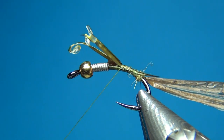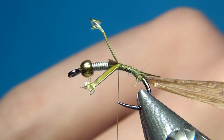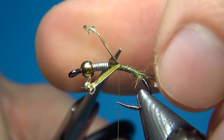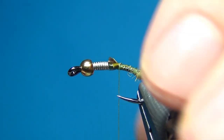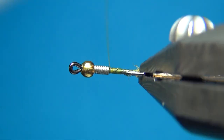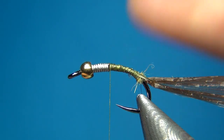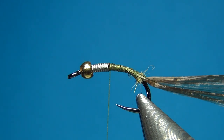I'm going to move the thread up the whole length of the body. When we reach this point we can cut off the two biots, then tie these down right up to the wire. This is going to help with the transition between the abdomen and the thorax.